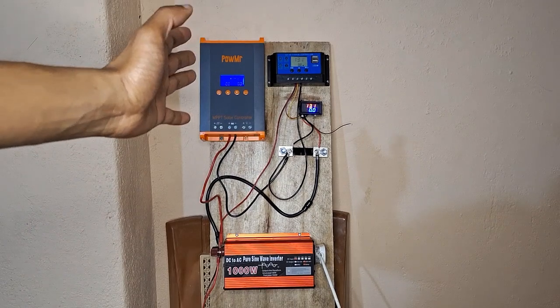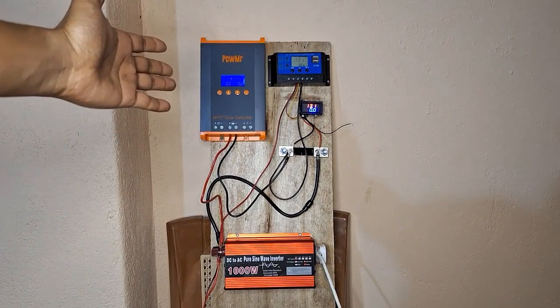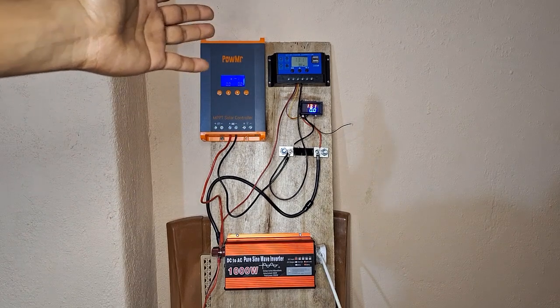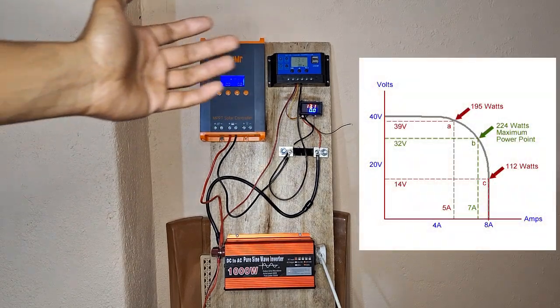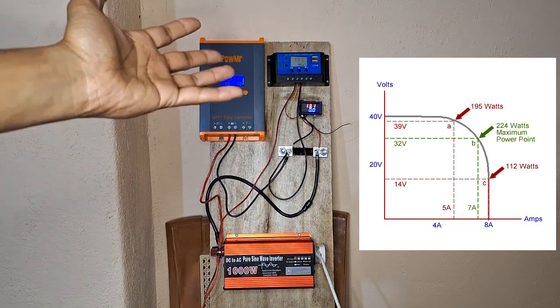This is where MPPT solar charge controllers help. They have a microcontroller in their system which tracks the maximum power point of the solar panel to get the maximum power out of it.